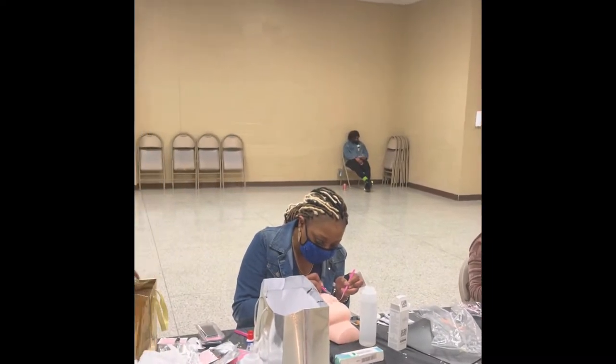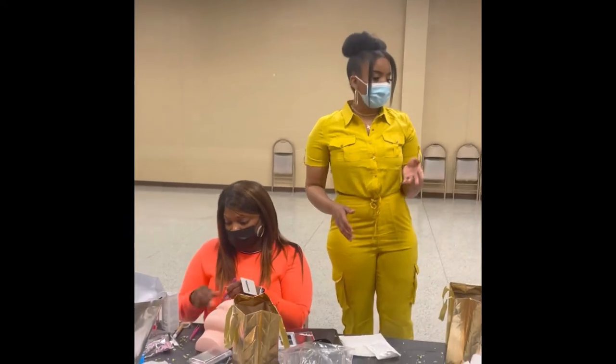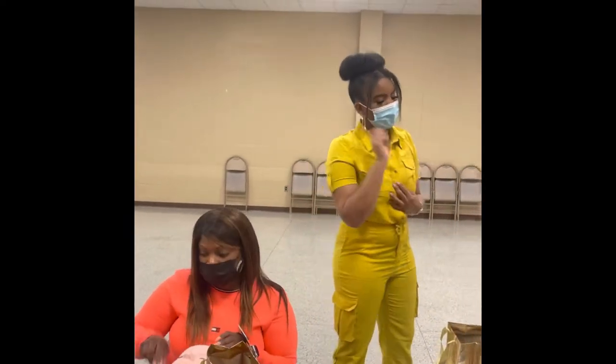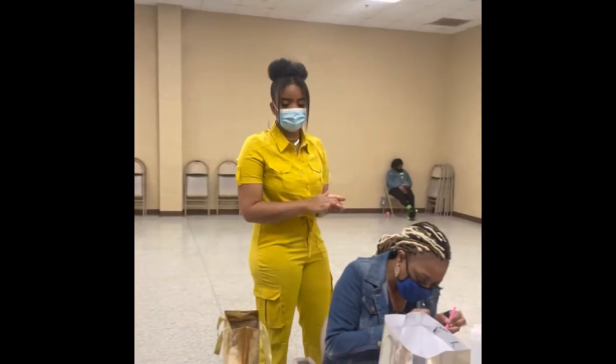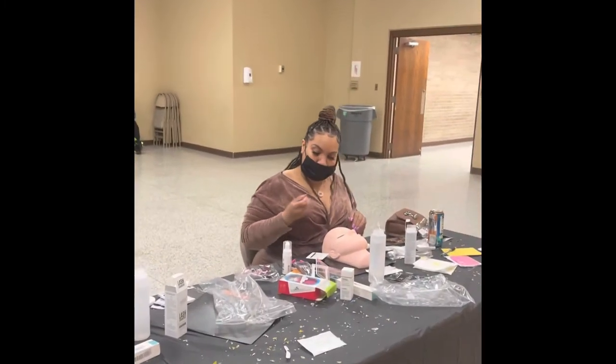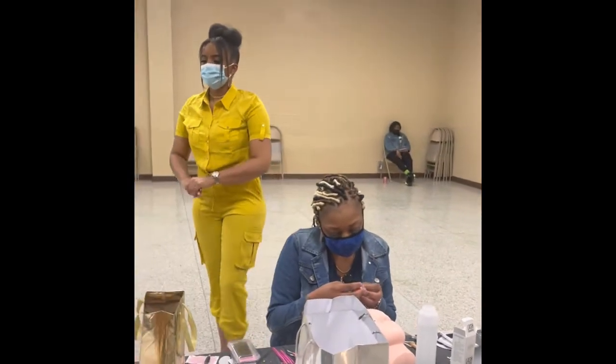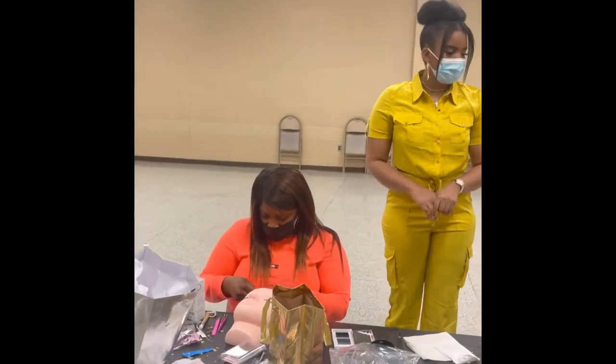I think y'all feel like you've got enough pressure to isolate — y'all can go ahead and shake your glue. Before you use the glue you want to shake it. I'm going to wrap it up now.